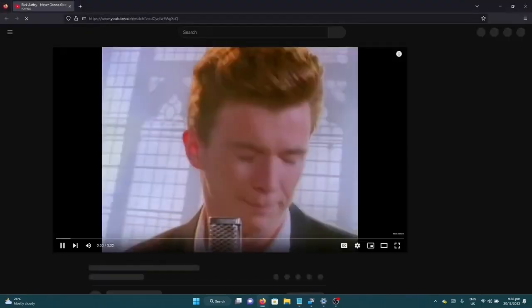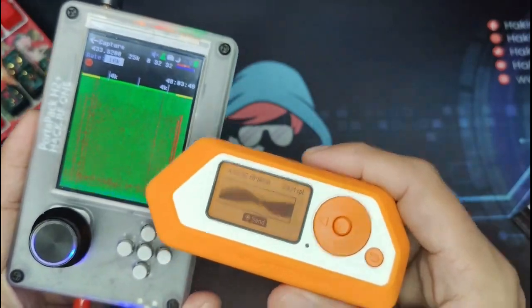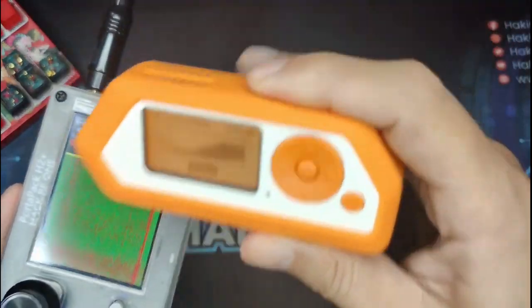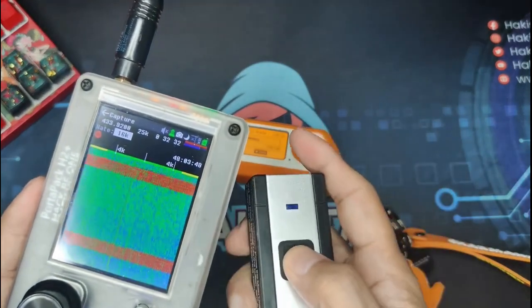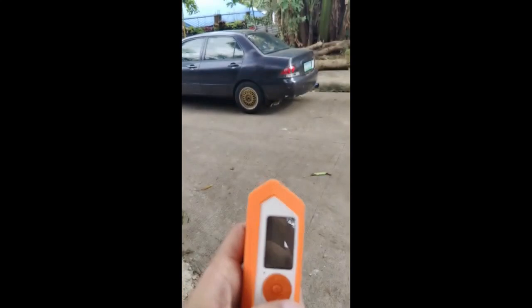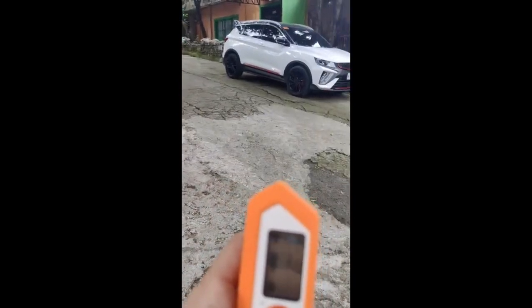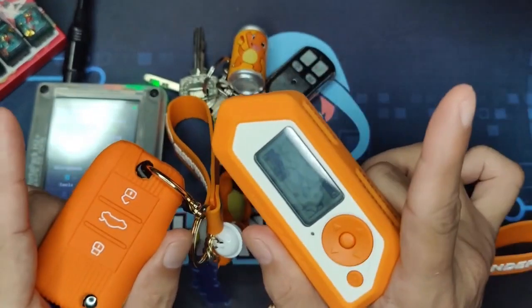The USB attack is now happening. If you put the Flipper Zero closer to the device or the doorbell, you can capture the signal, but if the Flipper Zero is too far away, it cannot overpower the frequency range. In that video, I opened three cars in 10 seconds.